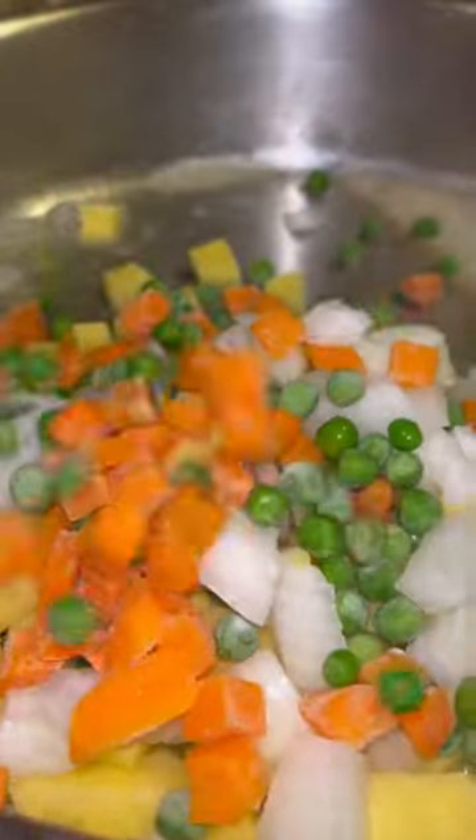In a pan, I have some oil and butter. I'm going to add in my potatoes — you want to chop your potatoes really small so that they cook down faster. I'm also going to add some peas, carrots, and onions. I'm going to sauté that for about five minutes.